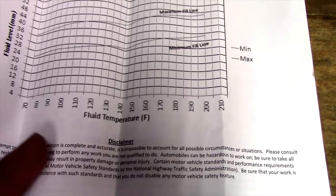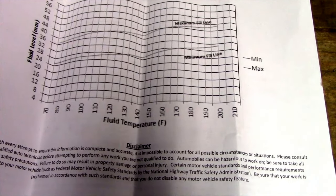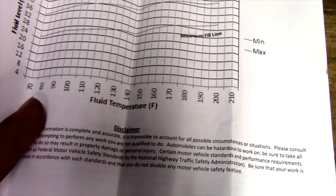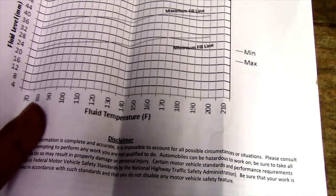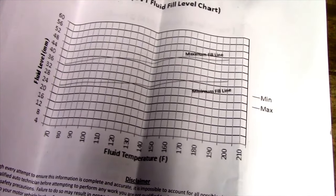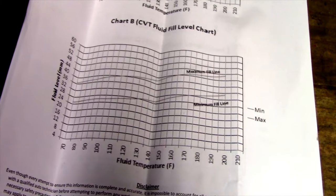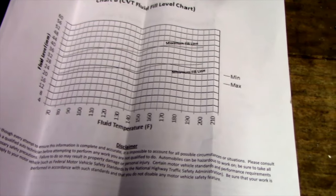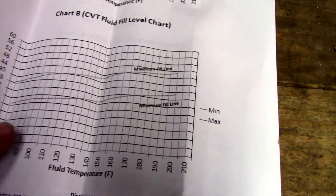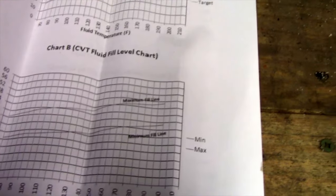On the horizontal axis is fluid temperature. We don't have a machine to measure fluid temperature exactly — you can go to the dealer to have them verify it. What we're going to do is use the ambient air temperature as a close approximation and read it right away before things heat up. I'll also take it to my buddy at Lehigh Valley Transmissions to double-check with proper equipment. On the chart you can see minimum fill, maximum fill, and you follow the millimeter reading across to your temperature — it's a simple graph.